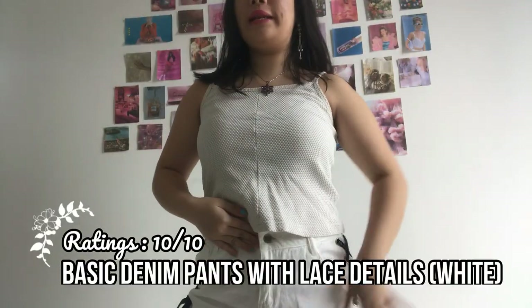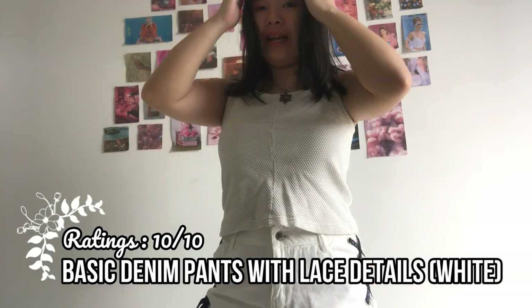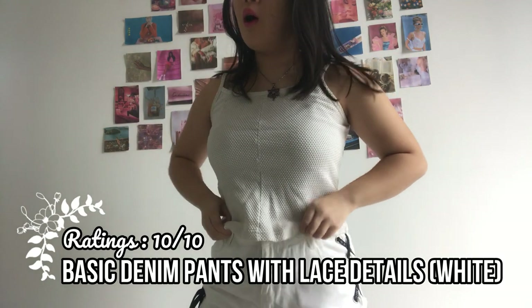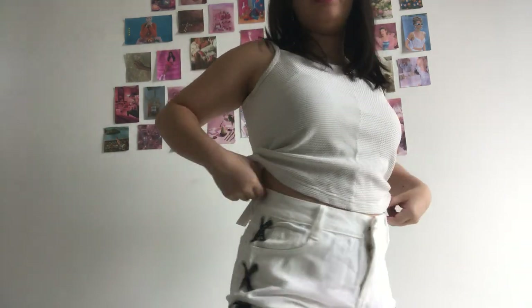So this white denim short is actually a size XL and the blue one I tried on was a size L, but somehow this XL feels smaller than the L — which is really weird. It's also shorter in length, so I'm not sure if they got the sizing wrong. But I love it — it's cute and versatile. I've been wanting something like this for a long time. The high waist is as always a plus, and the black detailing really stands out.